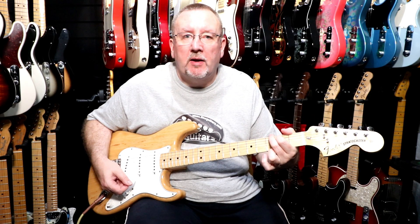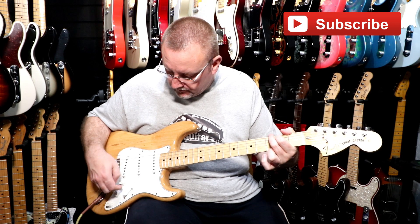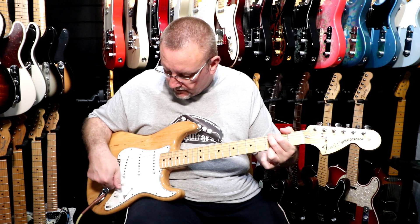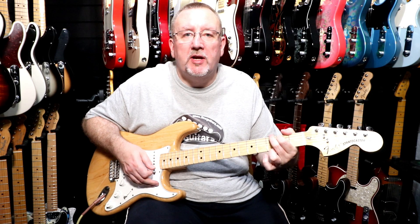So that was the middle position and that was the middle pickup on its own. So now we'll go to the next position and that's the middle and bridge pickups together.